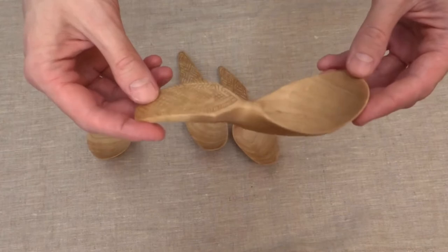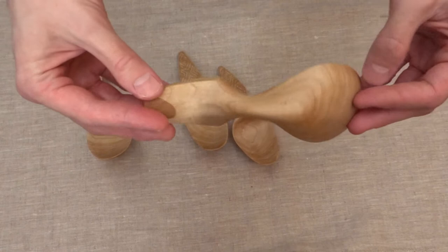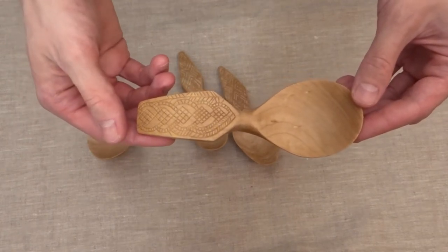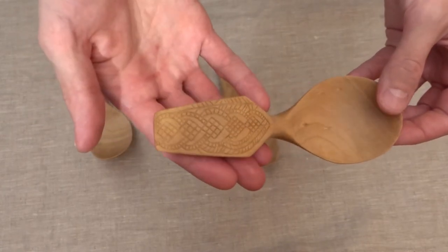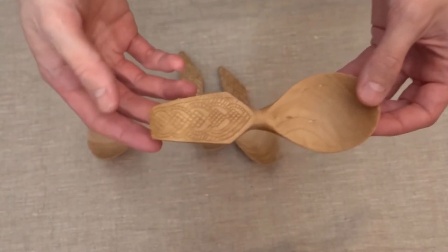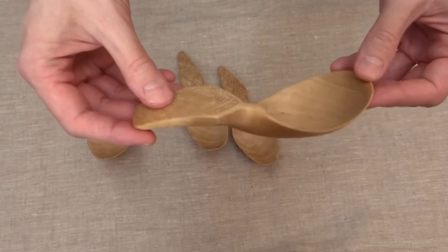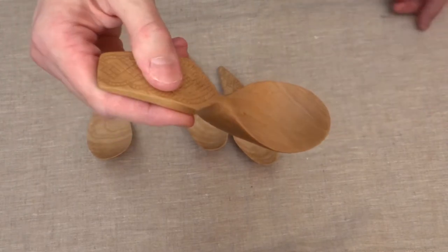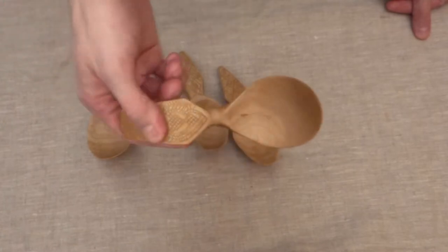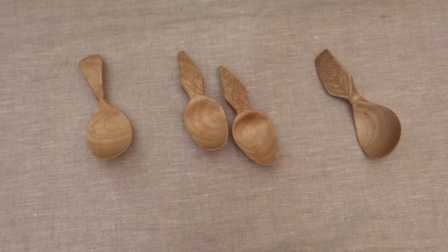And here we have another spoon — the original one was found in Novgorod. Its design is quite different and it's also decorated with wood carving. But there are some similarities with the Birka spoon: this spoon has the same band, so it would be easier to use it when you have a quite deep bowl or something. I will also show you photos of the original.